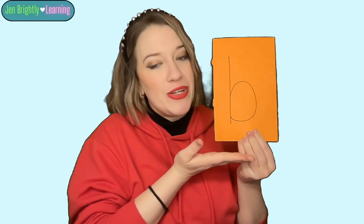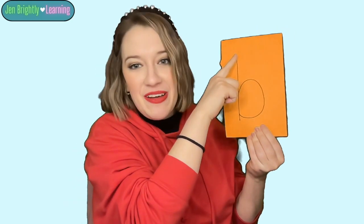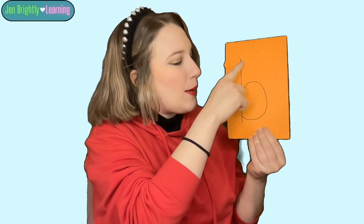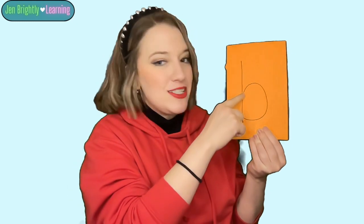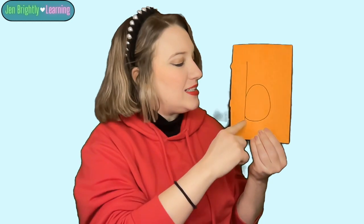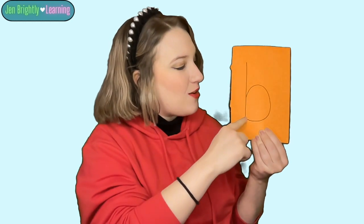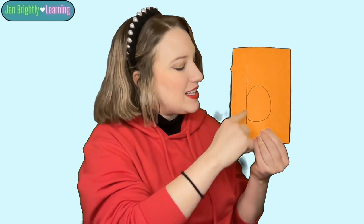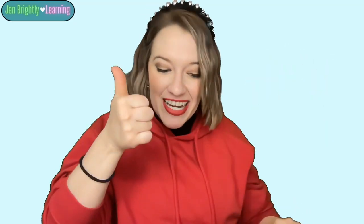We can also practice writing our little b. Small b or lowercase b. For lowercase b, we start at the top of our letter. We draw a big line down and go around in a circle. Big line down, all the way around. Big line down, all the way around. Big line down, all the way around. Great job!